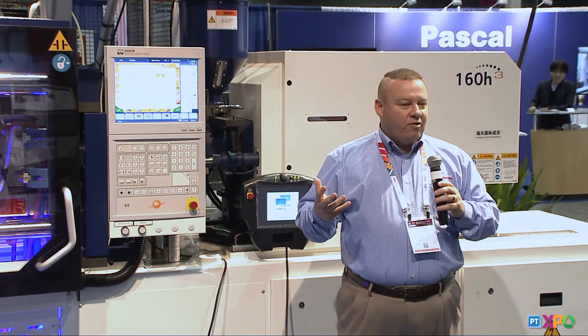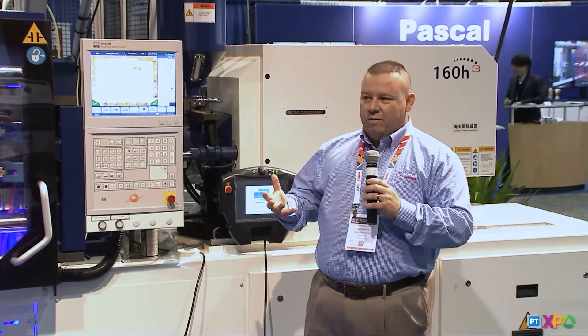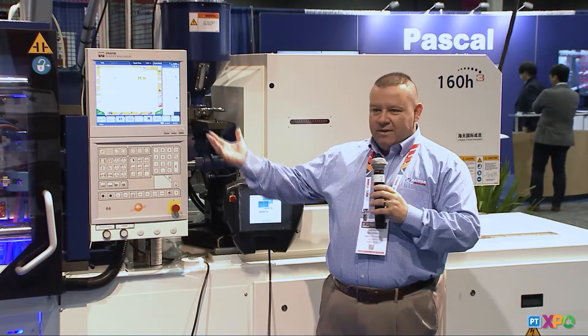A great feature of the ZE machine is that it's an electric machine with integrated hydraulics. So if you need a core pull, hydraulic valve gates, or other mold features that require hydraulics, it's already integrated into the press. If you want to run an unscrewing mold or a closure and you need an electric press, you don't need a power pack outside the machine — it's built right in, integrated into the control as a standard feature.